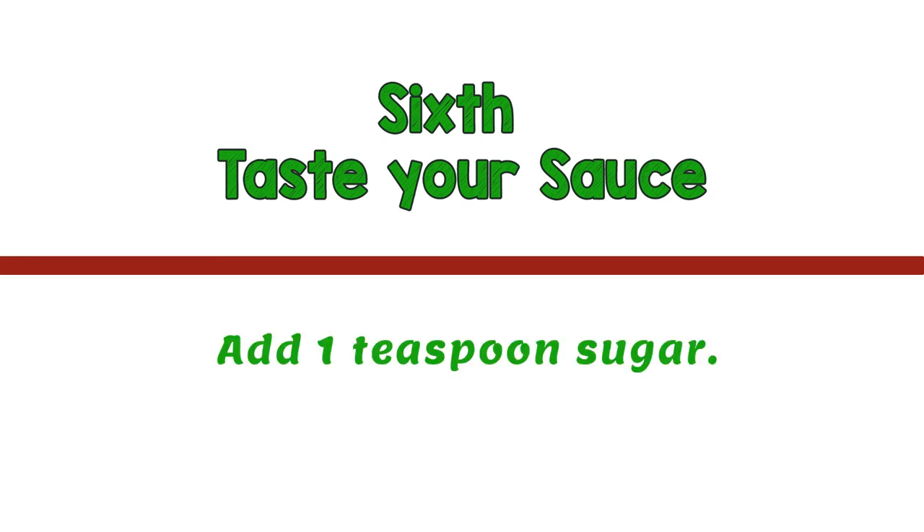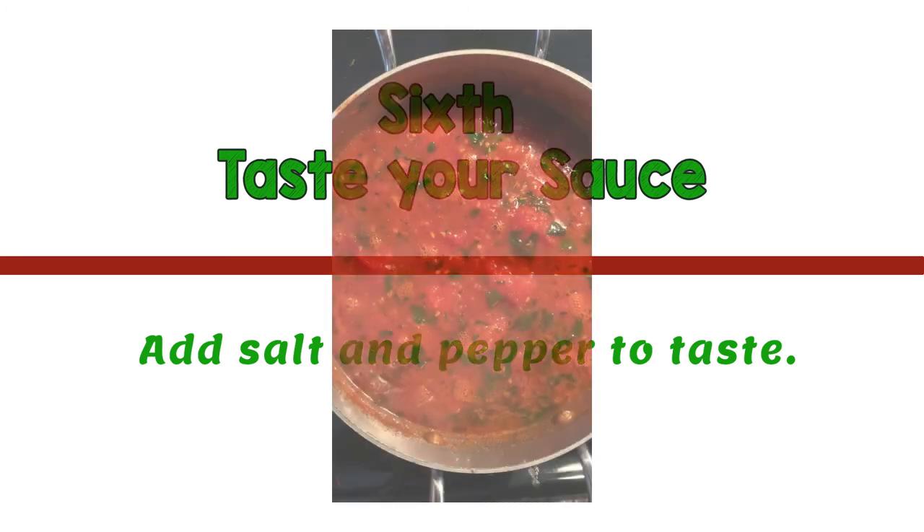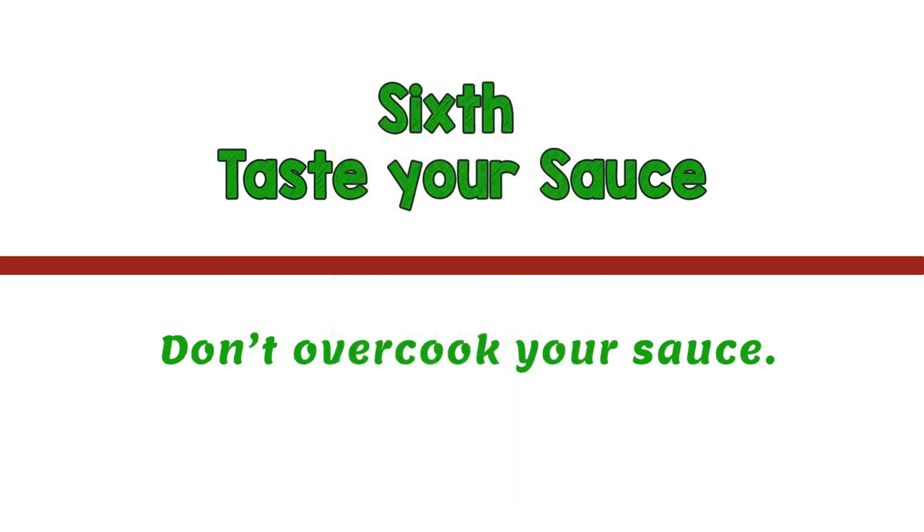Sixth and final step: taste your sauce. At this stage, adding one teaspoon of sugar to the sauce will mellow the acid flavors of the tomatoes. Finally, add salt and pepper to your liking. Cook for another few minutes, but be careful not to overcook.